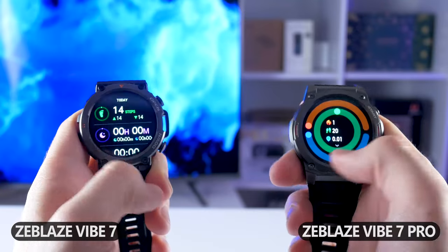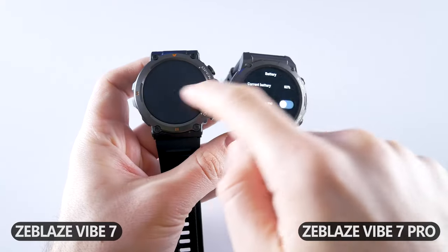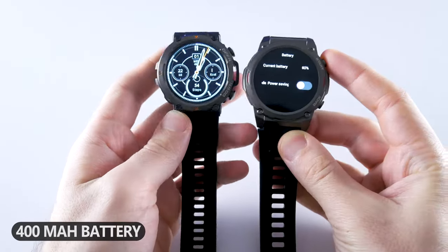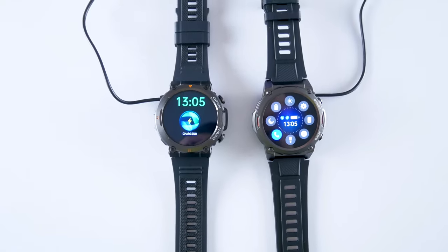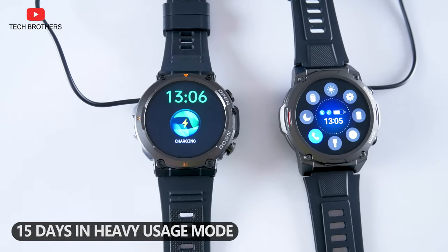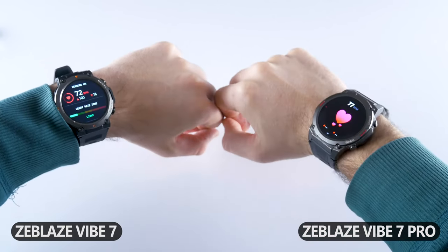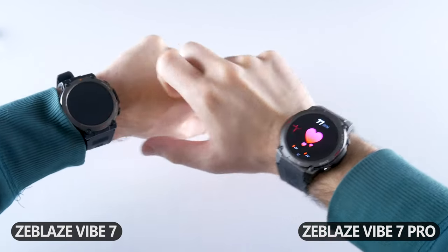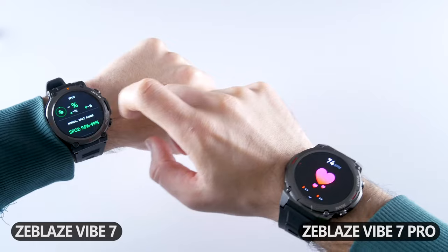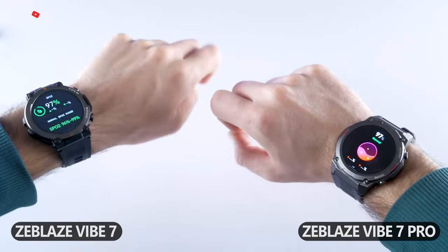The look and functions of Zeblaze Vibe 7 Pro are better – I think it's because of the amazing AMOLED display. Talking about battery, Zeblaze Vibe 7 Pro is a little bigger than Zeblaze Vibe 7, but they both have 400mAh capacity. Battery life is about the same – from 25 to 30 days in typical usage mode and about 15 days in heavy usage mode. In an experiment measuring heart rate and blood oxygen on both smartwatches, the heart rate on Zeblaze Vibe 7 is 72 BPM while Zeblaze Vibe 7 Pro reads 74 BPM. Blood oxygen is 97% on both watches, so the health measurement results are about the same.